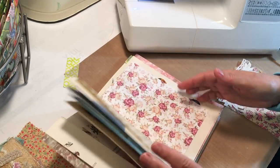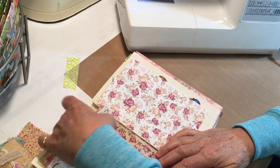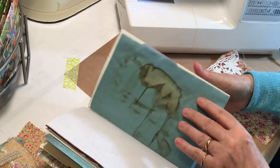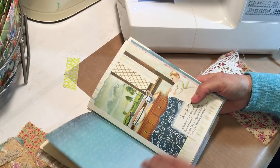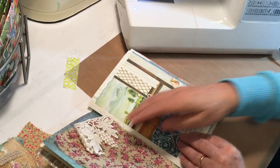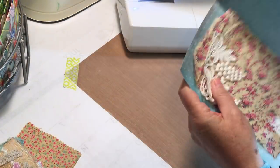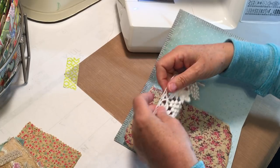I was thinking of putting it right there — yes, that's where I was thinking. I would like to have it on the heavier card stock just because I think it holds a little bit better. Okay, so we're going to go there. I keep looking to see if I'm in camera — every time I look it's in camera, so about the time I don't look is probably when it won't be.